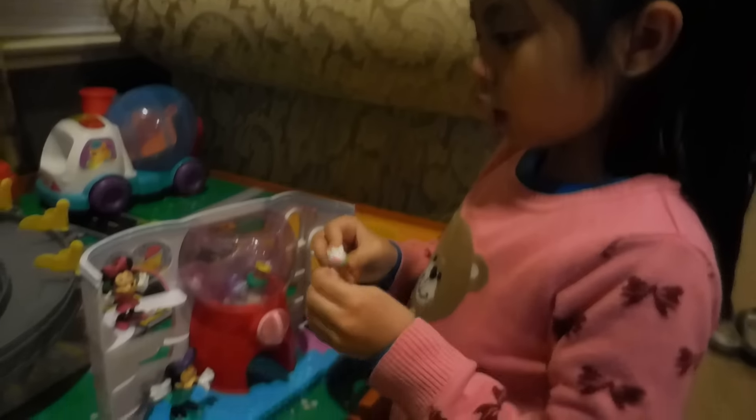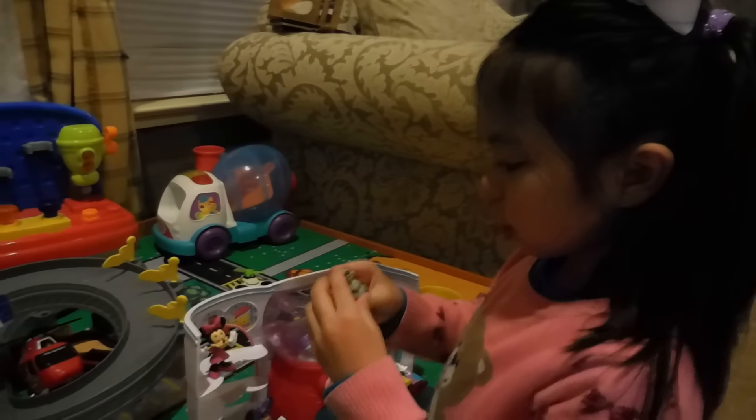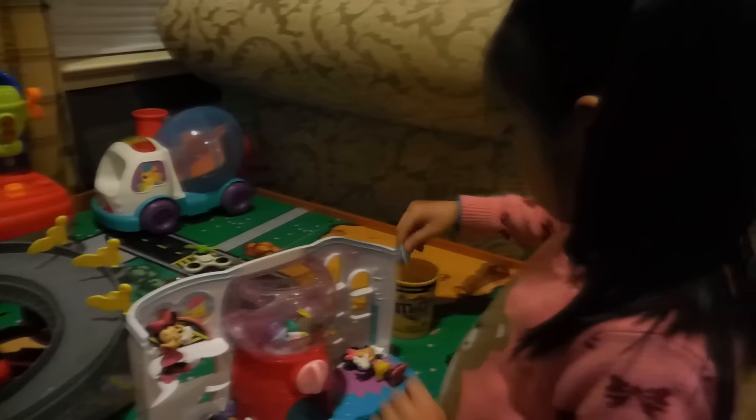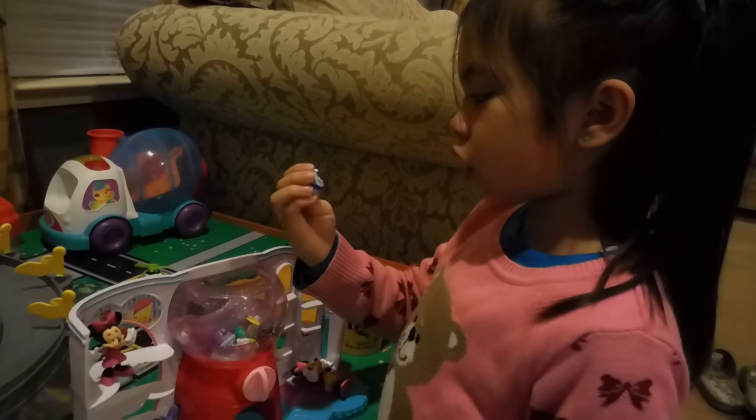And this other one that's in another one, but it's not a Shopkin. And this is a squirrel, I think. This is goggles. I think it's called Shopkin goggles.